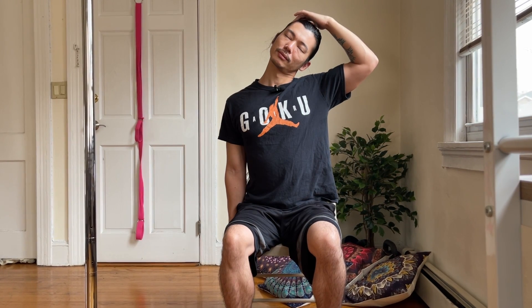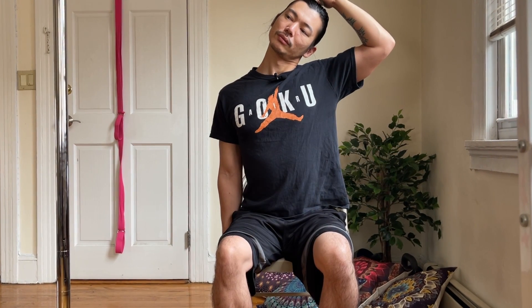From here we'll go into our neck stretch. Anchor the arm, pull the shoulder back, take the ear to the shoulder. You can even use this hand to pull down a little bit and hold for about 30 seconds. Let's go two more breaths. Shake it out, switching sides.